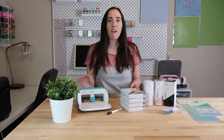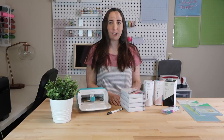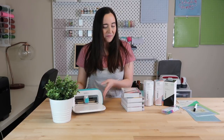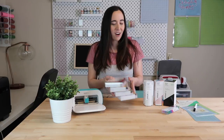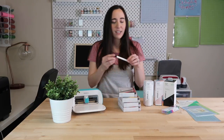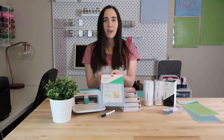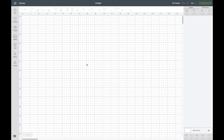First, I want to show you what materials you will need for this project. For this tutorial, I will be using the Cricut Joy machine, the Cricut Joy insert cards, and the Cricut Joy pen. The last thing I will be using is the Cricut Joy card mat. First, I'll show you in Cricut Design Space how to get the template for the card. I'm on my laptop — you can use your laptop, desktop computer, phone, or tablet with the Cricut Joy.